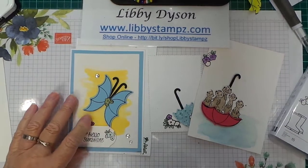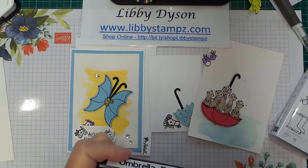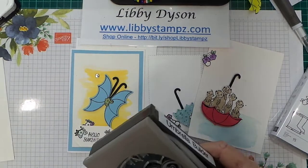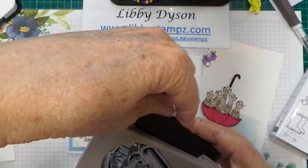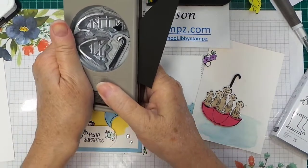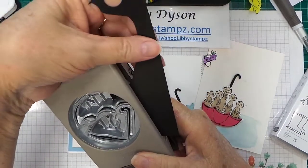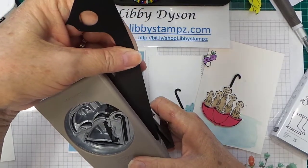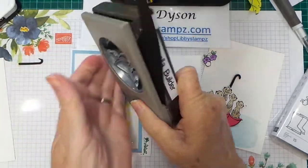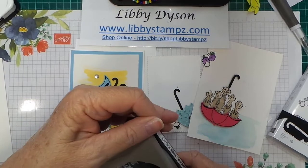I'll show you quickly how I made that. Come in with your builder punch and just punch out a couple of the umbrella handles. If you do it at the edge of your card, you're not wasting too much card. Use up your scraps — this is an ideal bundle to use your scraps with.